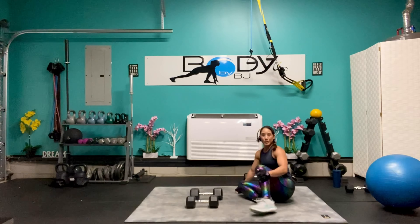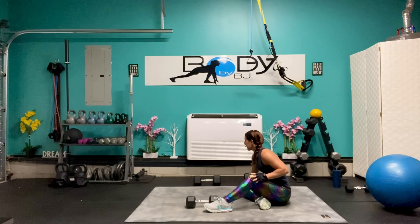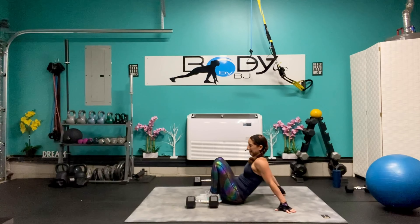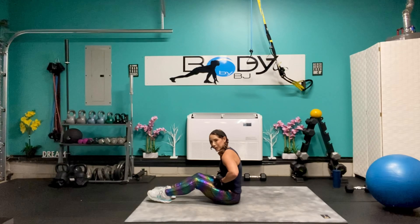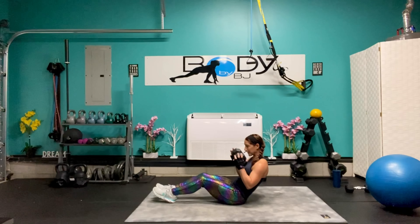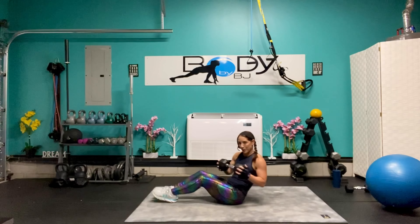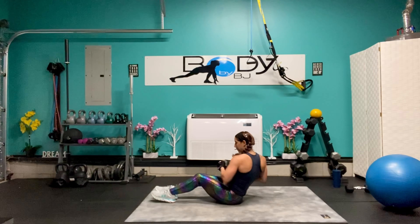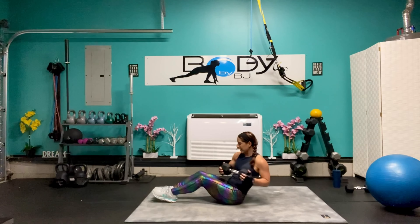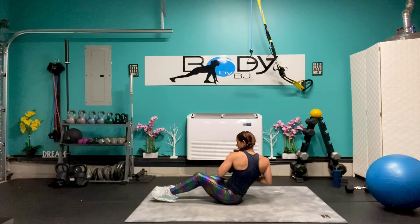I know those are challenging but you guys did awesome. Let's roll that single one away, we're going to keep it at 20 for those twists. Lay it back, elbows in. One, two — really twisting through the waist — you're halfway there. Ten, nine, eight, seven, six, five, four, three, two, and one.